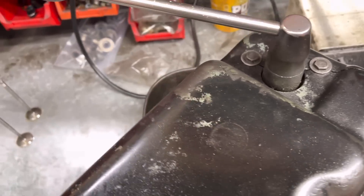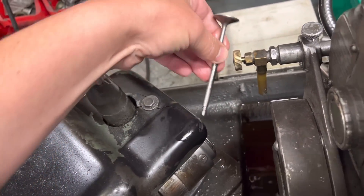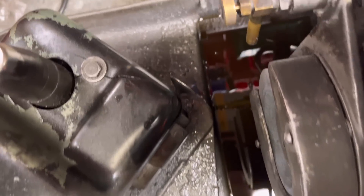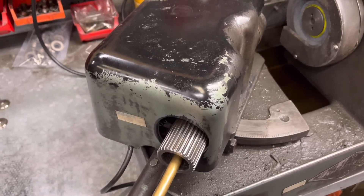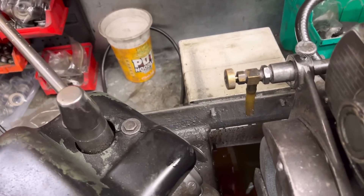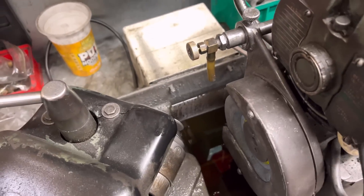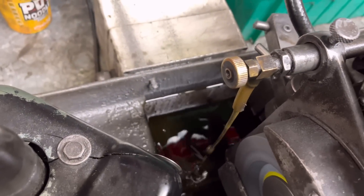We then install the valve stem first into the machine. When you've got the valve sticking out as far as you want it — usually about half an inch — we then put our little bar at the back side and push the stop up against the valve stem. That ensures every time you put a valve in it always goes to the same depth. Then we turn the machine on and the stone starts spinning.